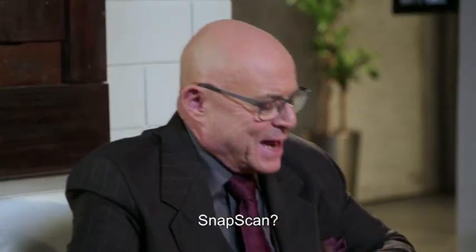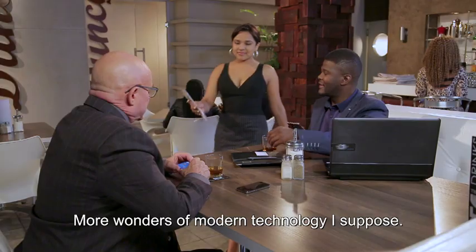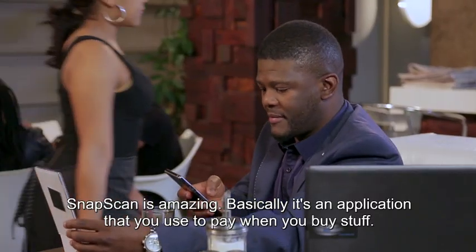SnapScan, please. SnapScan? SnapScan, yes. More wonders of modern technology, I suppose. Oh, SnapScan is amazing.